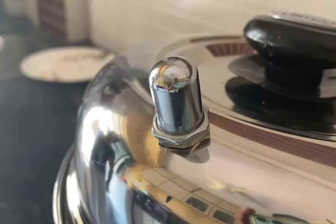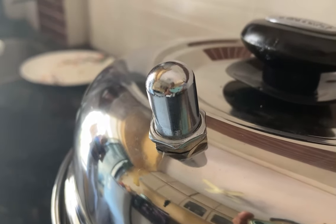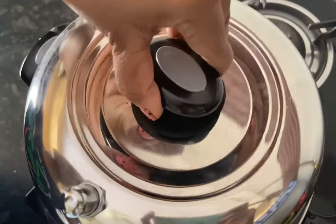As you can hear, the steam vent is making a sound and steam is coming out. In about 12 to 15 minutes our idlis will be ready.